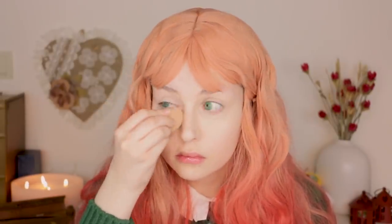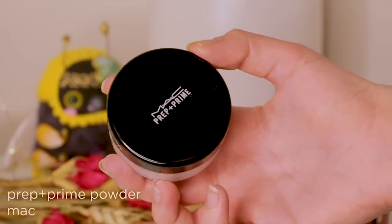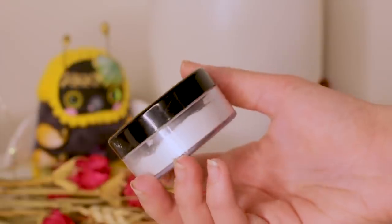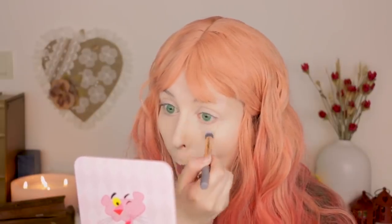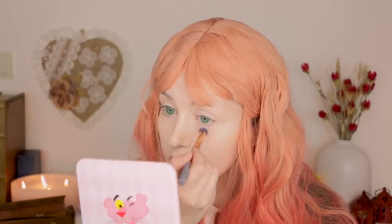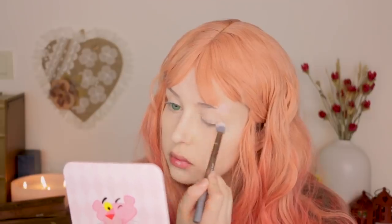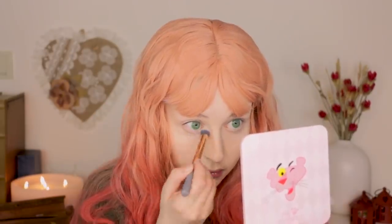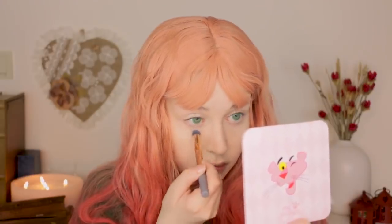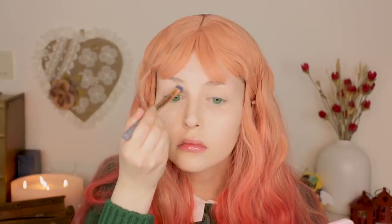One problem I face with concealers is that it tends to crease on my under-eye area, so to avoid that I like to set the concealer on these areas with a transparent powder. I like to avoid the other areas of my face when using powder because I just don't want that super matte and crusty look — it doesn't exactly look crusty but it looks too matte in my opinion. So I only use it on the desired areas that tend to crease or fade away.